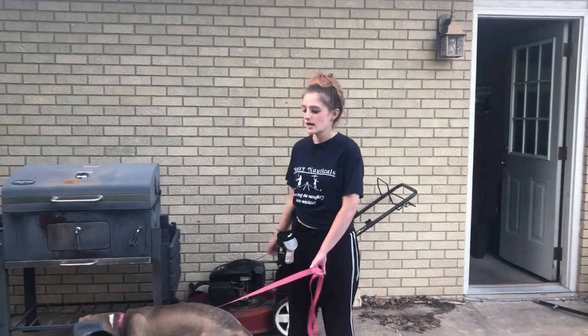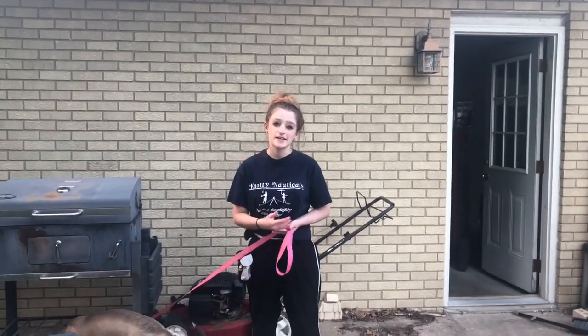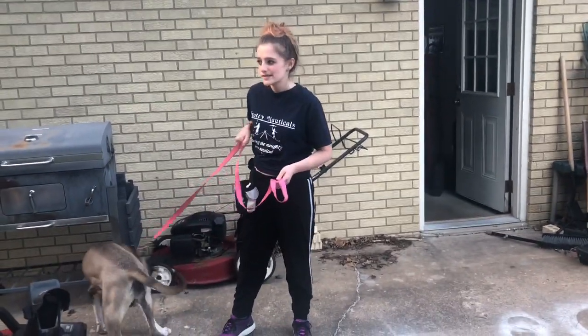Hi, I'm Kylie here with Kylie's K9 Bootcamp. Today we have Mazikeen and we're going to be going over forward momentum and guide work, or pull momentum — whatever you want to call it. Guide work and forward momentum are somewhat similar to teach.